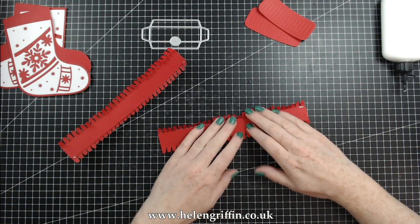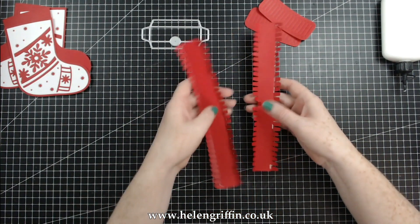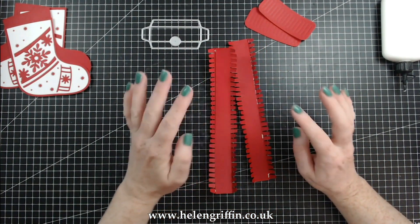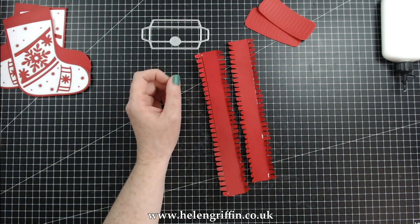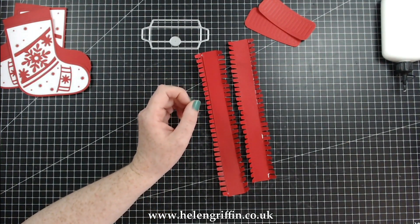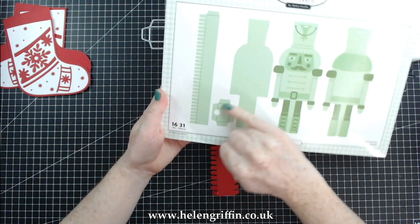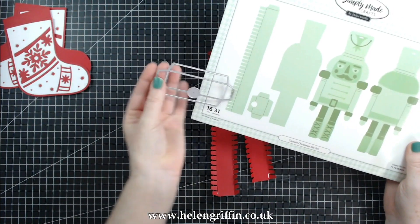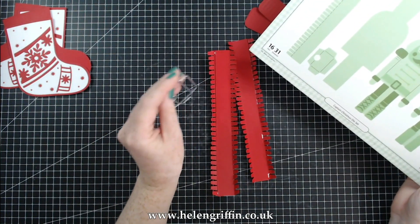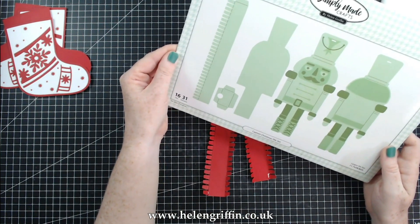Okay, so you should have two things that look like these little millipede sort of things. Now this also works with the Captain Christmas die set, so let me just grab that one out. We have the same sort of thing here — this is the stocking one and this one is from Captain Christmas. So this technique I'm showing you here you can also use on the Captain Christmas die set too.